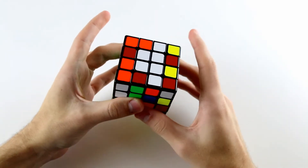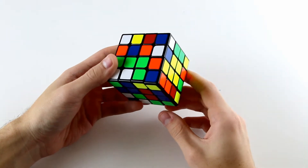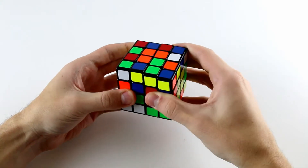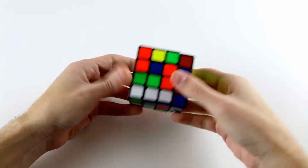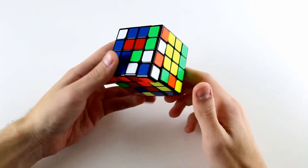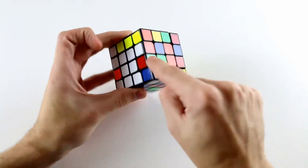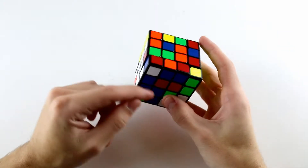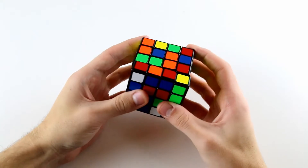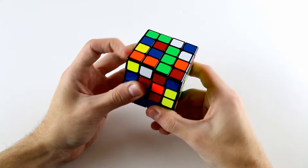Now we've solved the two opposite centers, it's time to rotate the cube and start solving some edges. The first two cross edges that I see are the white and blue ones. Doing an R U R' pairs these two up and then doing a D' puts it into our cross layer. The next thing I see is quite easy as well - we've got this white and orange pair. If you know your color scheme well, the orange edge belongs above the blue edge, so we can pair them up.